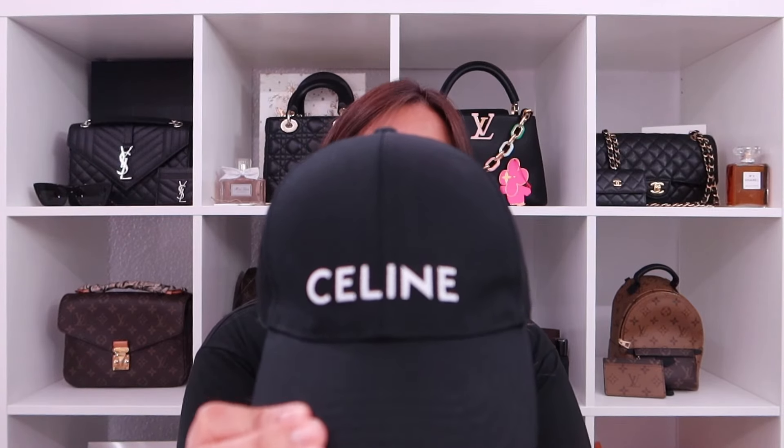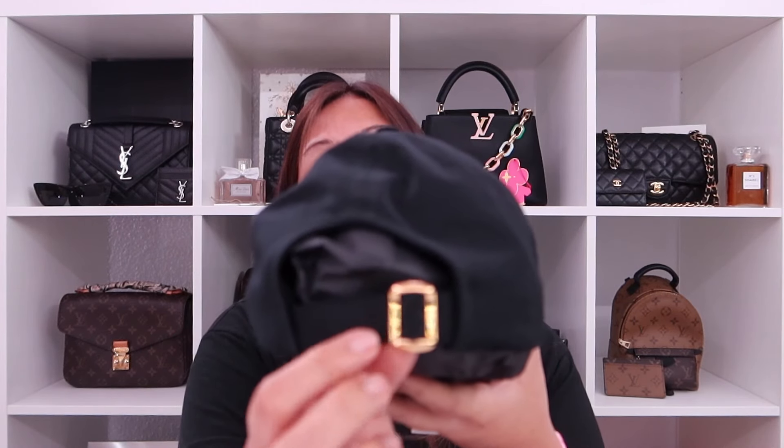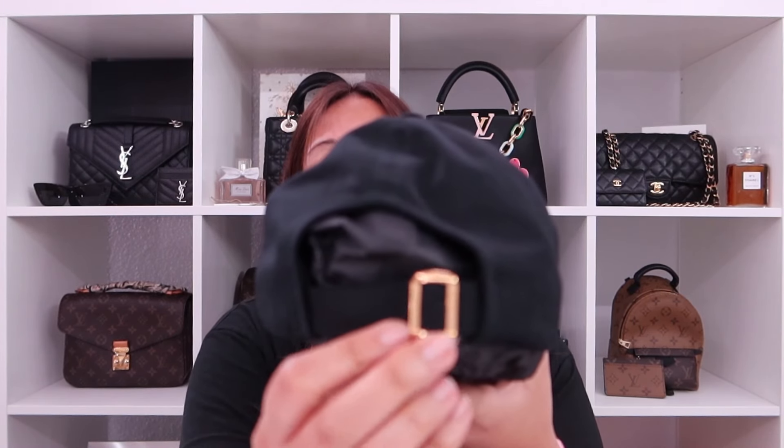Since I don't want to get rid of the sticker, I will just pull the item straight out to reveal the Celine baseball cap in black. And then in the back it's adjustable and it has gold hardware.